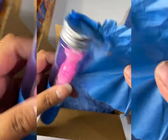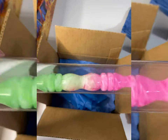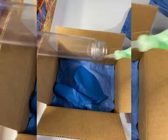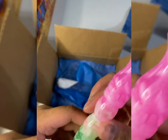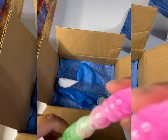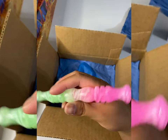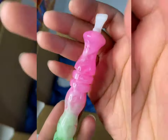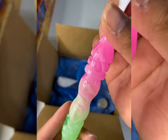Oh my gosh — say less. What the heck, it's so pretty! Oh my god, it's so pretty — I love it! Oh my god, stop! I really didn't know if I was gonna get a pen this drop. This is the Hummingbird. It's so, so, so, so pretty.